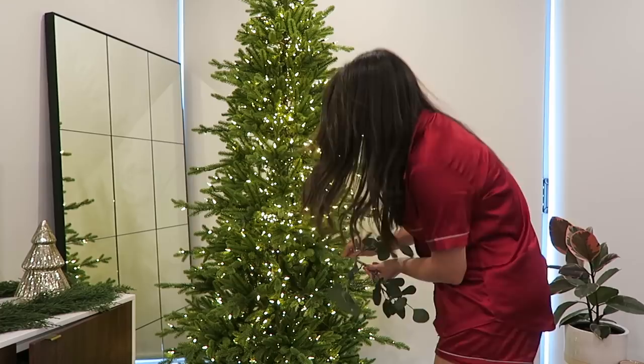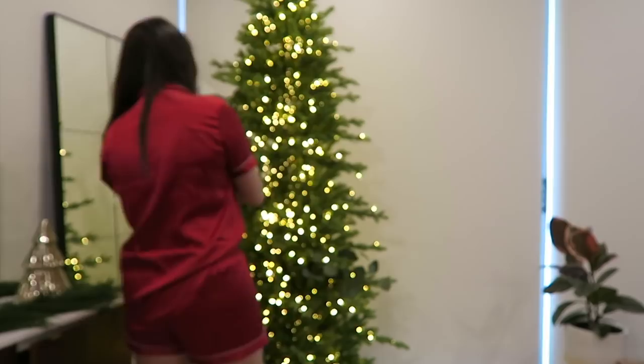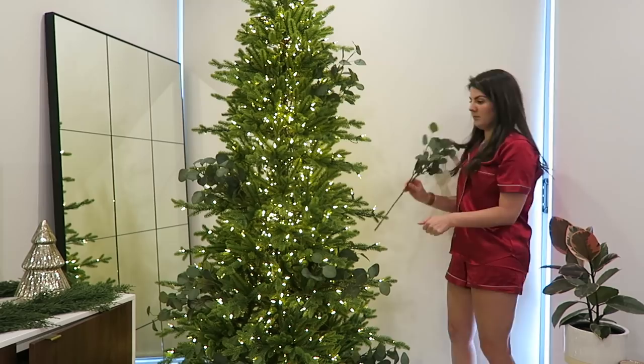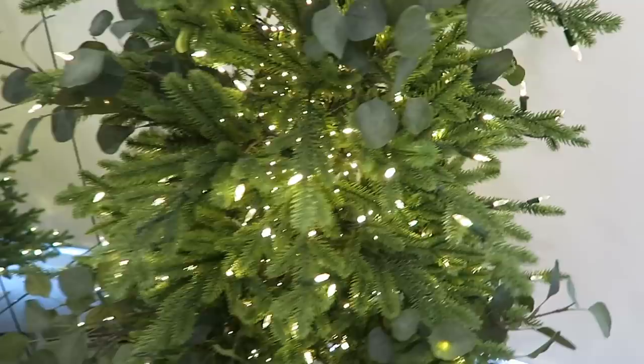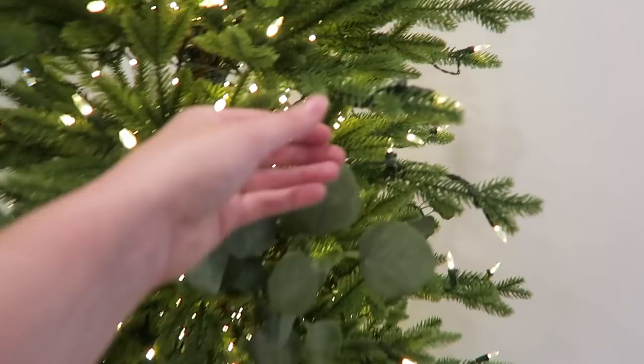Hey Google, play me some Christmas music. Showing you up close because it's a little bit hard to see from a distance — that's the eucalyptus in the tree. It's a great way to get an idea of the color of the tree itself: the eucalyptus is more of a gray-blue kind of green tone and the tree is definitely more of a warm green, which I quite like because they contrast nicely together. You kind of just have to get everything on the tree and then once it's all on, see how it looks and make adjustments.